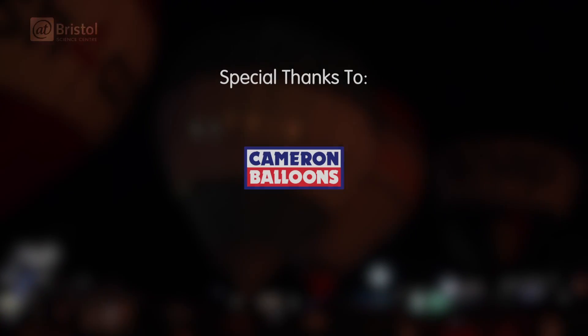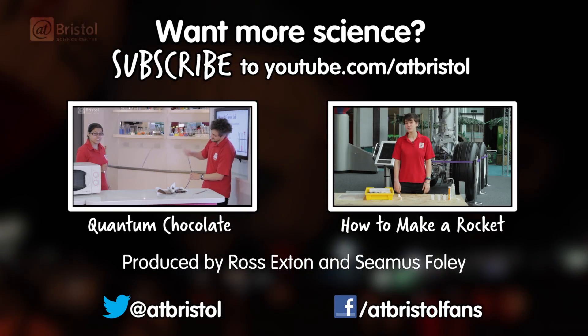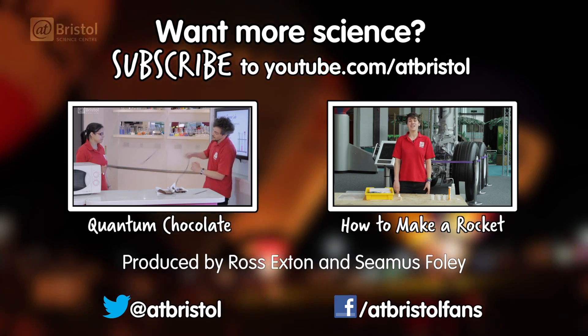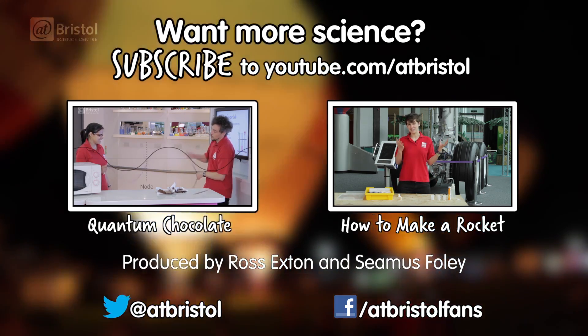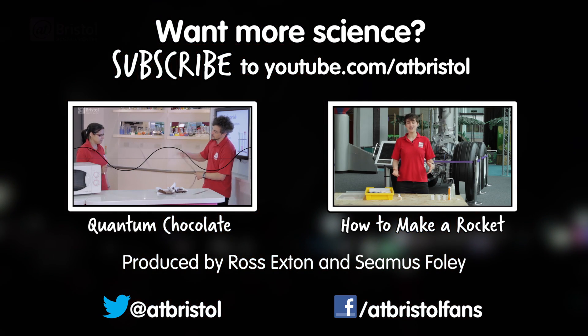Huge thanks go to Cameron Balloons for letting us come film inside their amazing factory. For more science experiments to try at home, why not check out how to measure the speed of light using a bar of chocolate? And for more science every week, click subscribe.